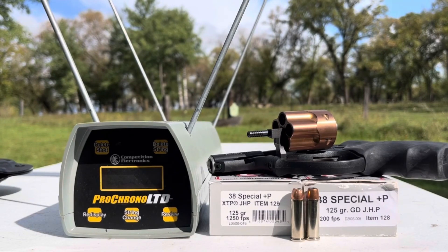Welcome back to the ranch. Today we're going to be testing Underwood item 129 and Underwood item number 128 — the 38 Special Plus P 125 grain projectiles: the XTP and the bonded jacketed hollow point, or the Gold Dot.